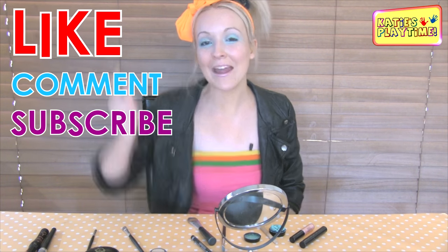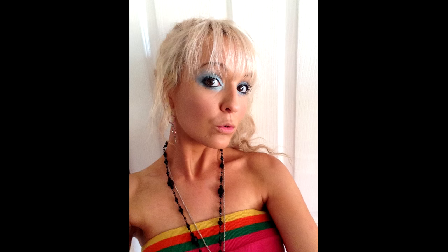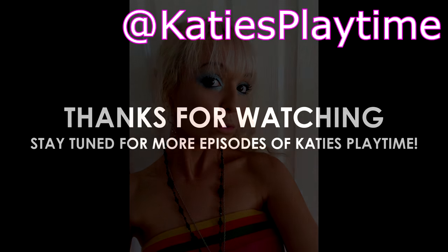So there you have it — you've now got the 80s look with your eyeshadow rockin' and rollin' for the next party you go to. Don't forget to like, comment, and subscribe. I'll see you in my next video. Bye for now, love you all!